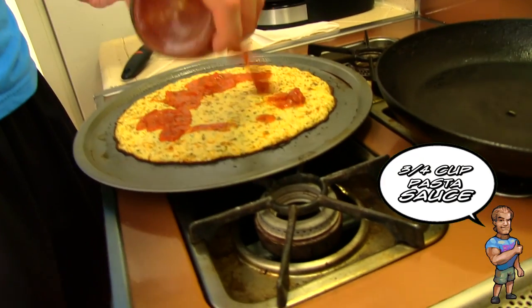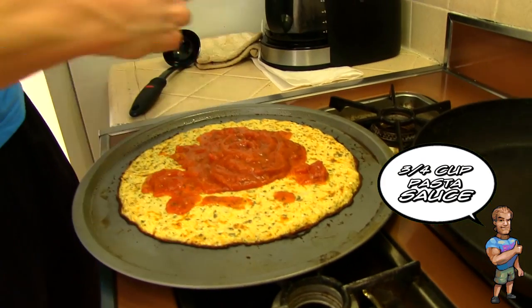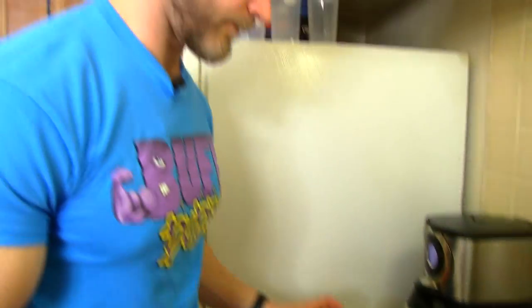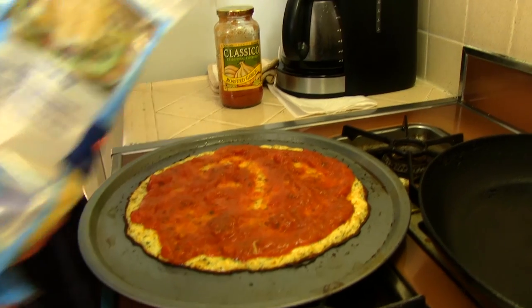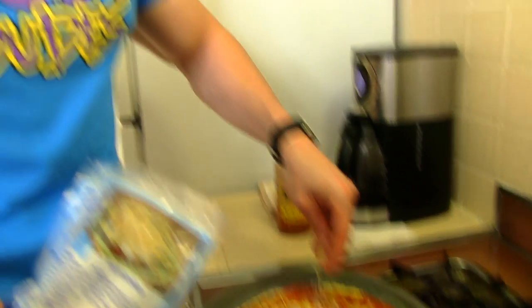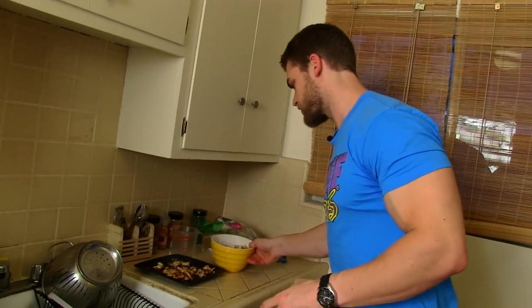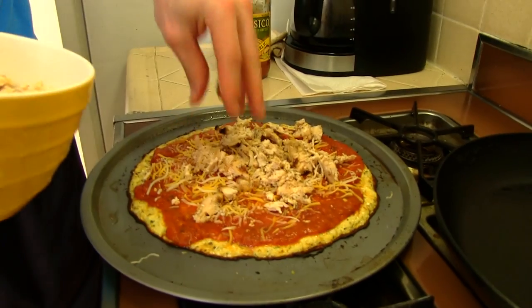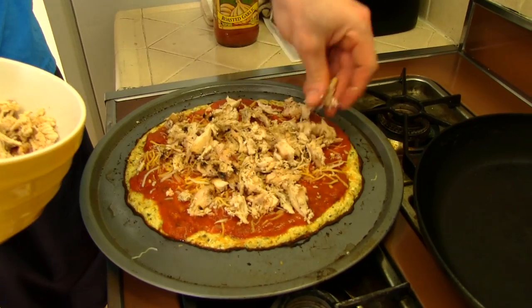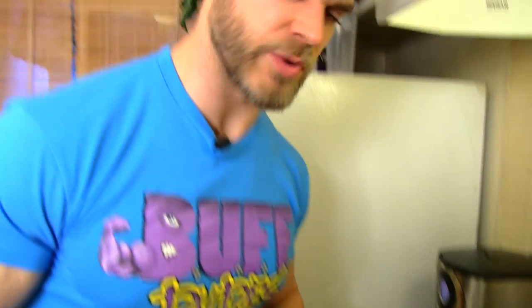The first topping I'm gonna put on the crust is the most classic pizza sauce — can't go wrong with that. Just pour it right on here and spread it out nice and even. Next we're gonna do a light layer of cheese, lightly sprinkle it on. If you want to lower the fat, obviously just skip the cheese. Now that we've got the cheese on, we can add the shredded chicken — we want a lot of protein, nice lean protein — and spread it on just like so.